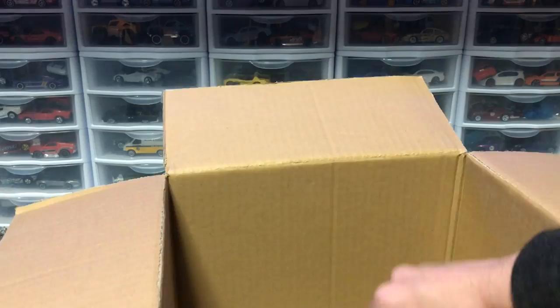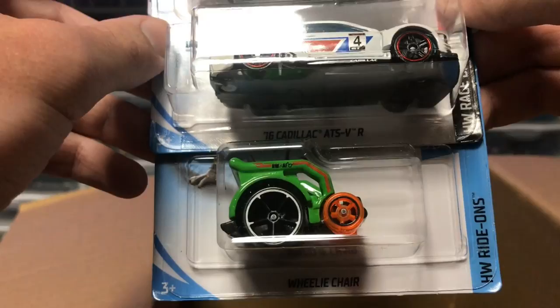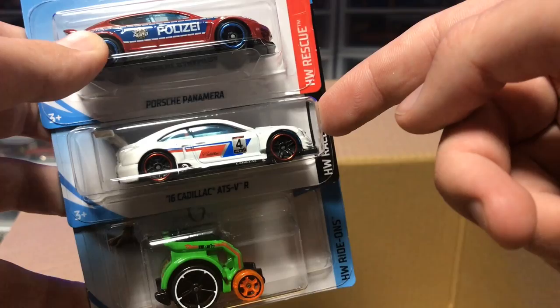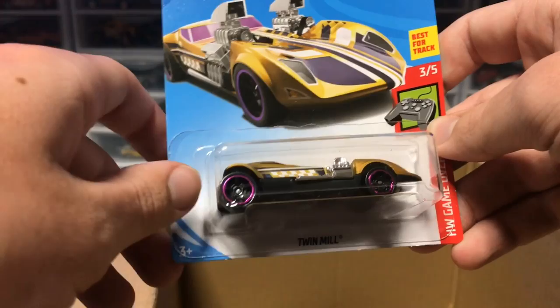The final three cars of the case: we have the Porsche Panamera Police — this thing looks awesome, I love the Panamera in red. We have a Cadillac ATS-VR in white. I don't know why the Mercedes and the Cadillac come out in the same case in different colors every time, but I believe both of them are on their third recolor now, and I like them all, so I'm not complaining. And that is the case unboxing.